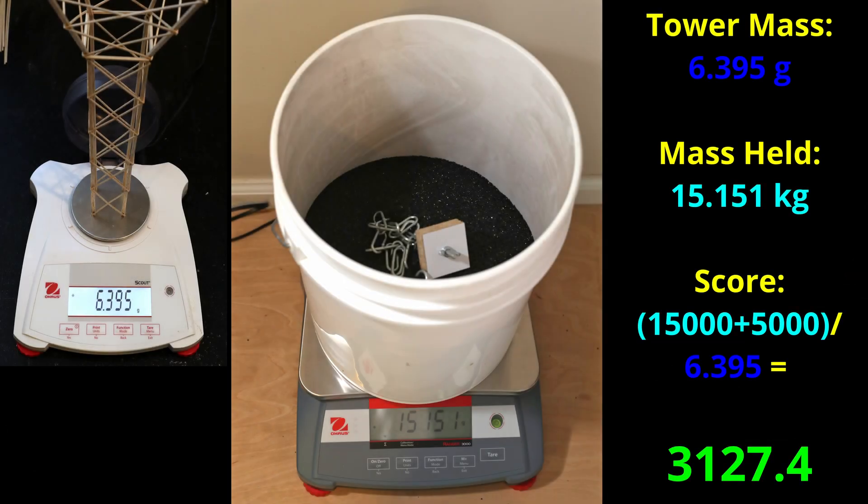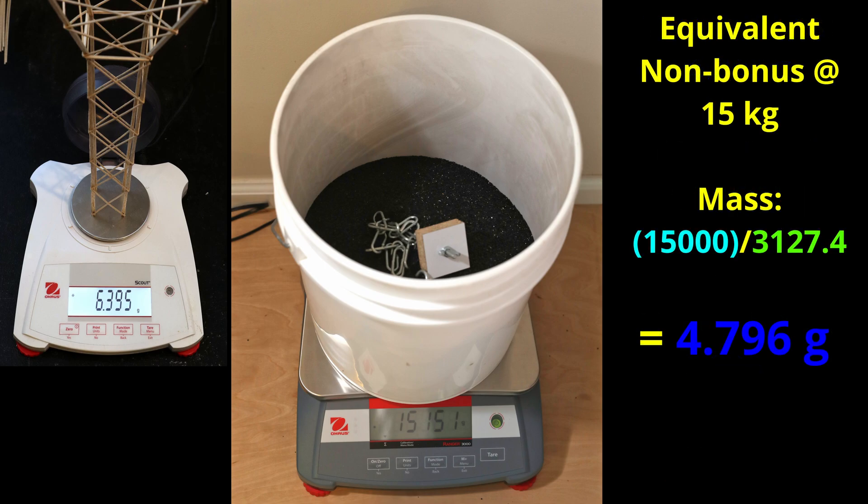The total mass held here was 15.151 kilograms and would have qualified for the full load bonus. That means the final score for this device would be 20,000 divided by 6.395, or 3,127. I fully expect many teams to be able to beat this score throughout the season, but I consider this a very good score and would likely be competitive in most competitions. If you want to achieve this score with a non-bonus build, the equivalent tower that held 15 kilograms would be 15,000 divided by 3,127, or roughly 4.80 grams.